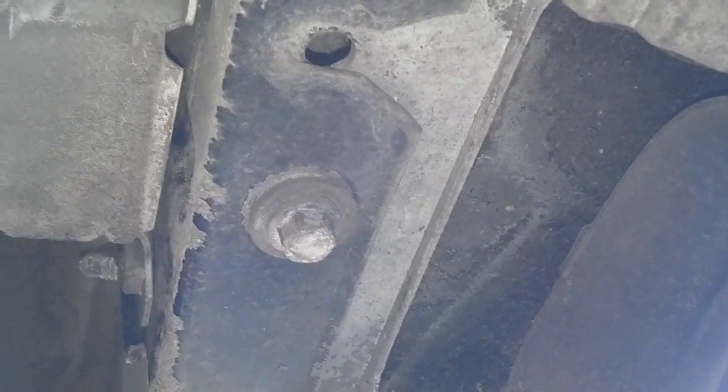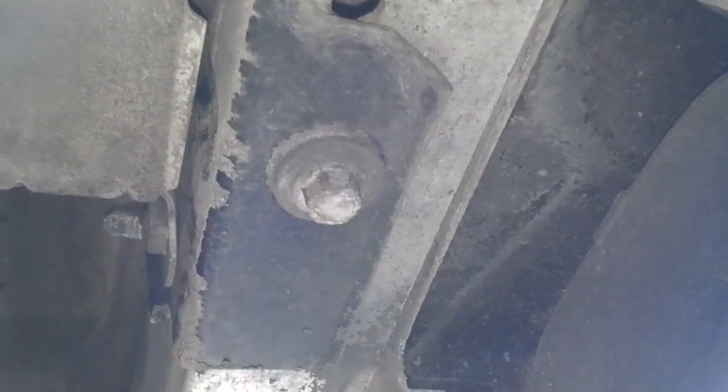Let me show you how to get the bumper off of this car. Here's a picture of a bracket that is rusted through. You can see the tailpipe in the bracket right above it. Here's a better close-up of that bracket rusted out.